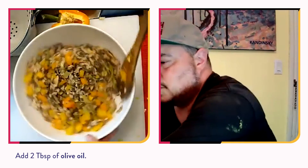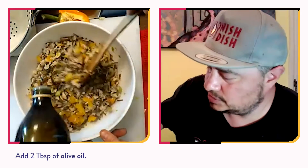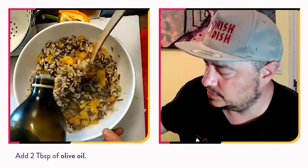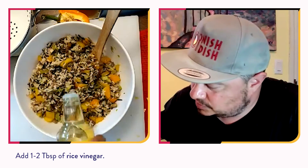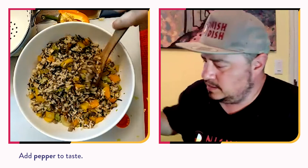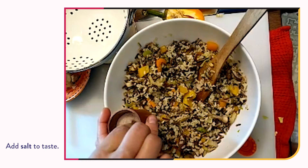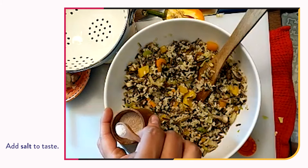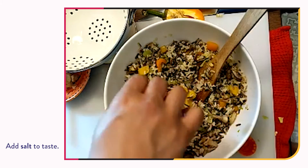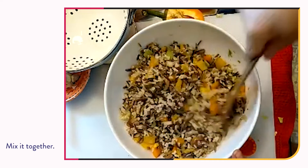We'll add a little bit more of the olive oil to this dish — probably about two tablespoons. Then a little bit of rice vinegar, a tablespoon or two. And then a little bit of black pepper. For salt, I try to encourage not using regular iodized table salt — this one is pink Himalayan salt. And then we're going to mix it all up. This dish will be essentially done and ready for tasting.